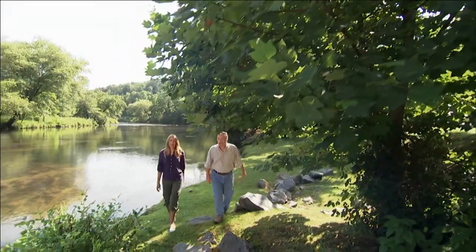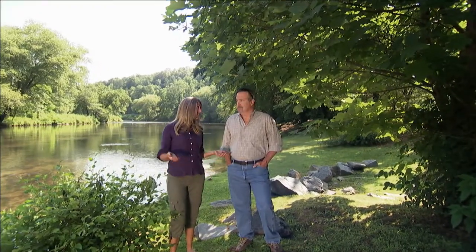Hello and welcome to This American Land. I'm Caroline Revell. And I'm Bruce Burkhart. On this and every show, we'll take you to some of the nitty-gritty field work that's needed to protect our natural resources. And here's a good example.